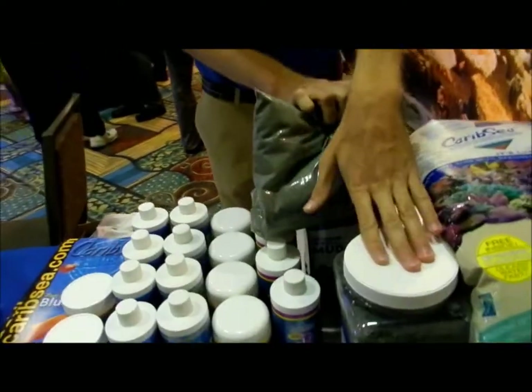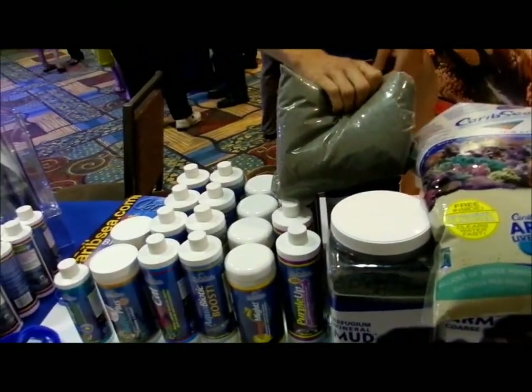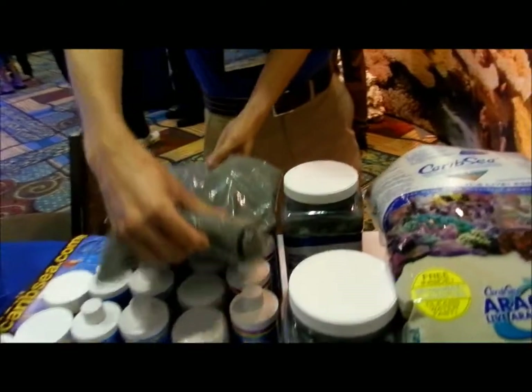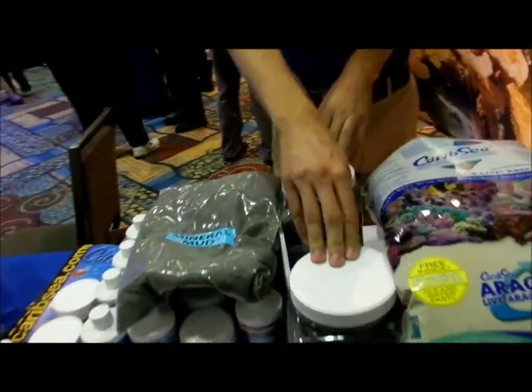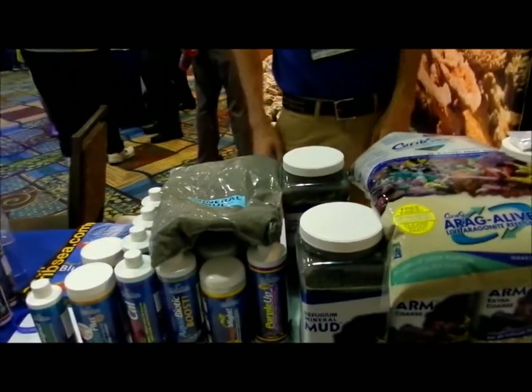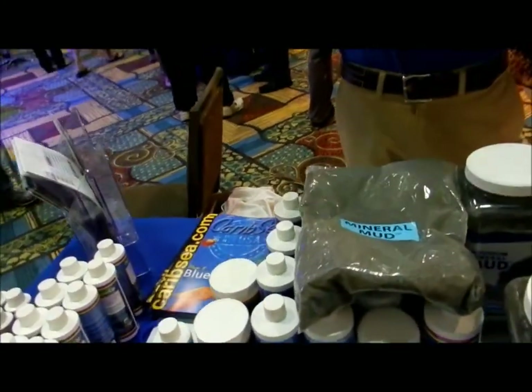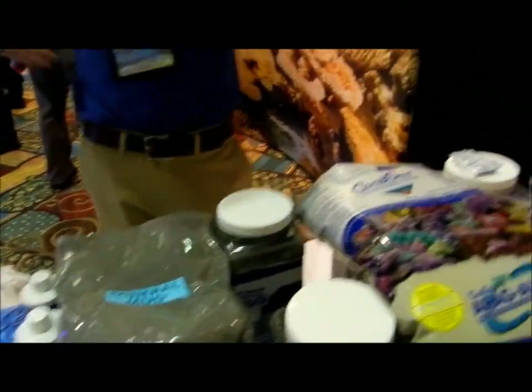If you're going with 40 gallons, you can use the same kit and maybe add a little bit of extra mud — you can add as much mud as you want to get the thickness you want. We do sell the mineral mud separately, so you can add more to it. The kit itself is designed for a refugium from anywhere from 20 to 30 gallons, which would equate to a tank size of anywhere up to 100, maybe 125 gallons — but that's all variable depending on what livestock is going to be in there.